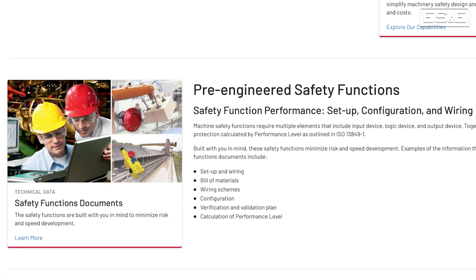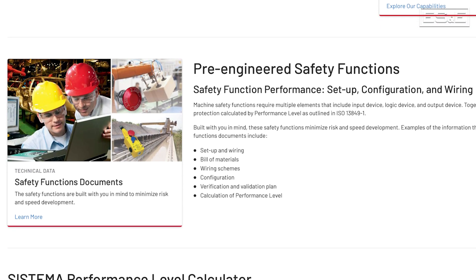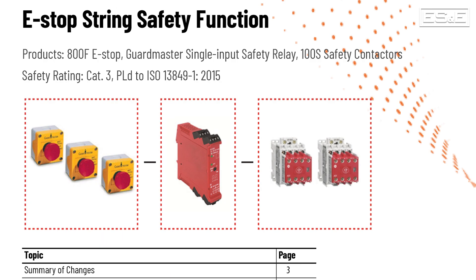Configuring the 440R is simplified when using Rockwell Automation pre-engineered safety functions. These provide sample wiring diagrams and configuration examples. A link to these will be in the description below. Thanks for watching, and if you have any questions or would like to learn more, please contact your local ES&E account manager or automation specialist.